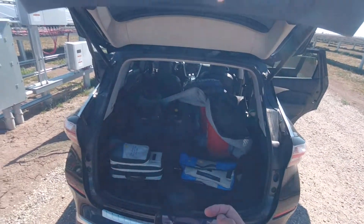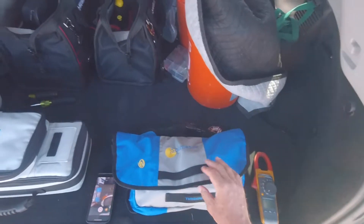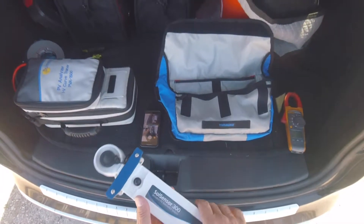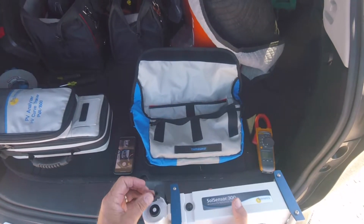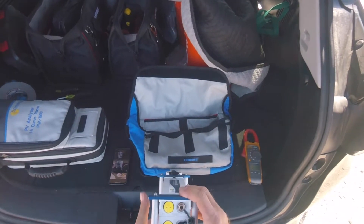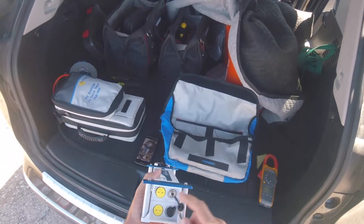Here's just a little walk around. Right here we have two of the components of the IV curve tester. This bag here is the unit that goes on the array — the sole sensor 300 — and it has an irradiance meter, an on/off button, and jacks where we connect the back-of-module temperature sensor. There's T1 and T2 for two channels so we can measure two channels, but we're just going to use one sensor.